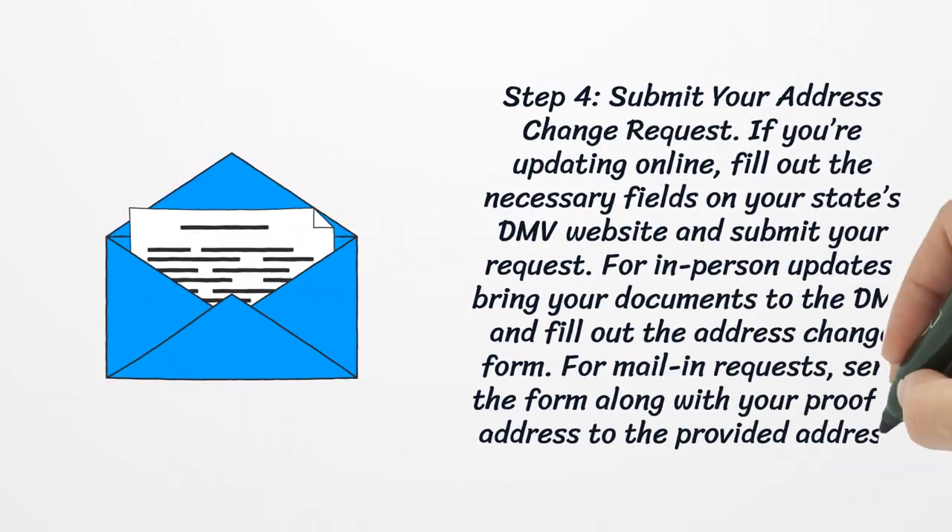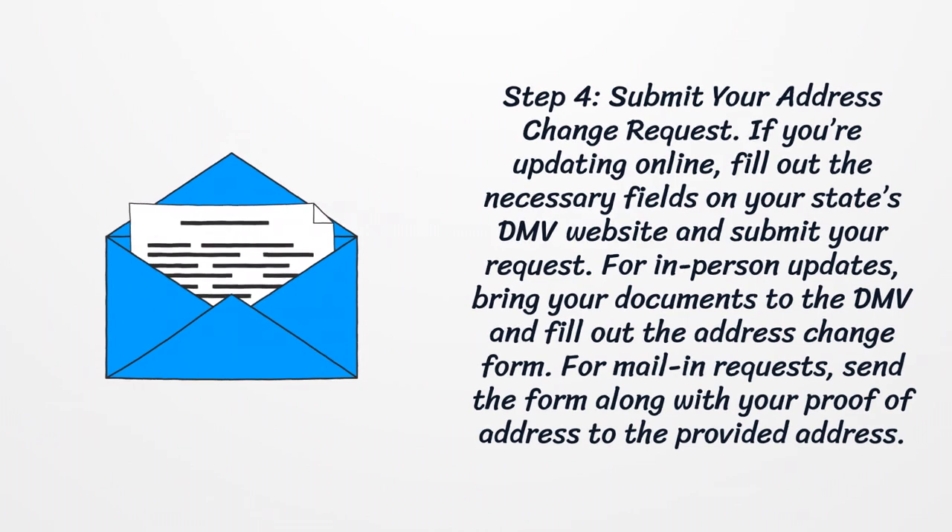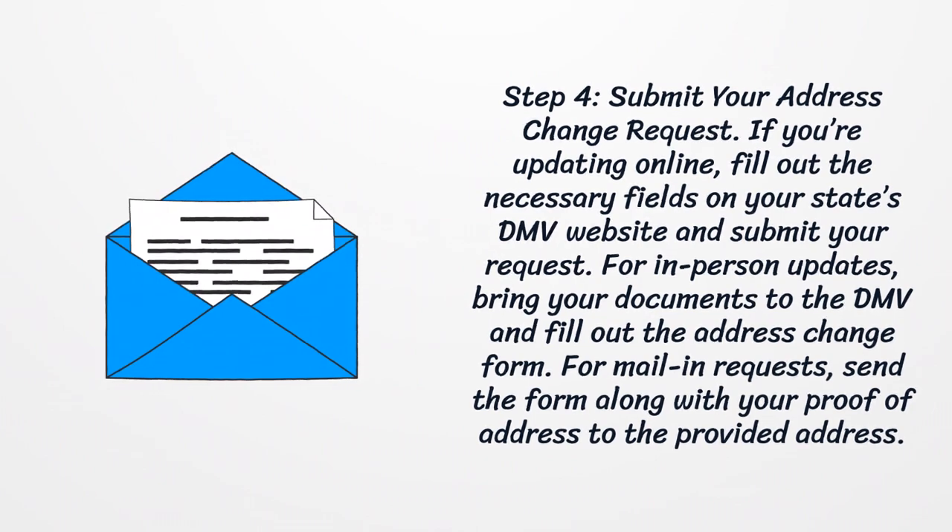Step 4: Submit Your Address Change Request. If you're updating online, fill out the necessary fields on your state's DMV website and submit your request. For in-person updates, bring your documents to the DMV and fill out the address change form. For mail-in requests, send the form along with your proof of address to the provided address.